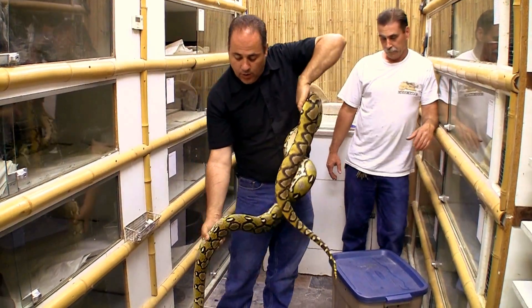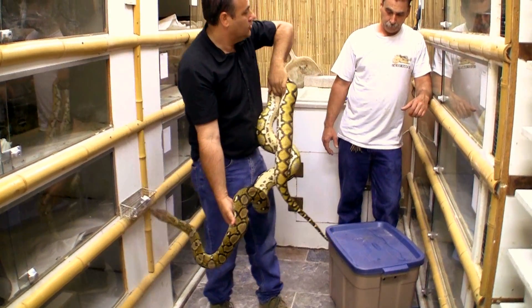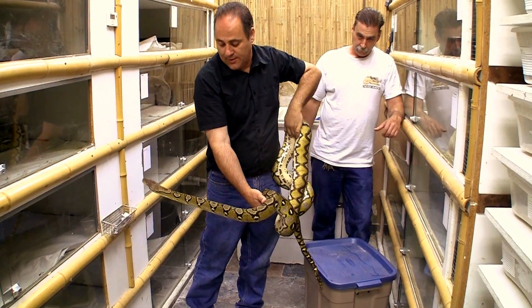We're looking at a 1 in 16 for albinos, and then we're looking at a 1 in 24 for albino sunfire genetic stripes — which will be the first ones ever. Hopefully we're going to get them out of this clutch.